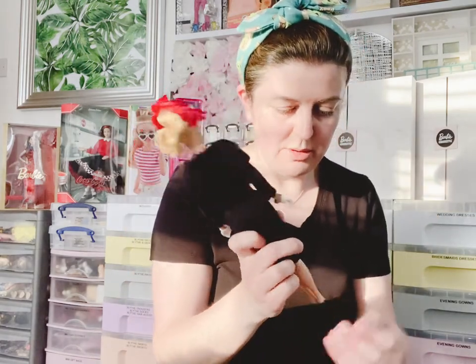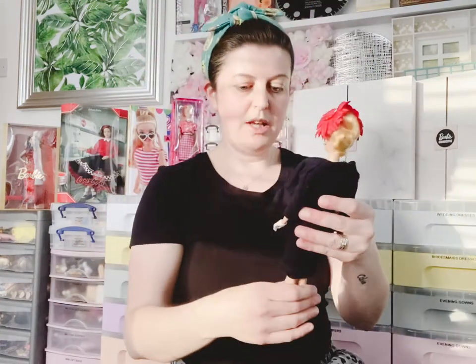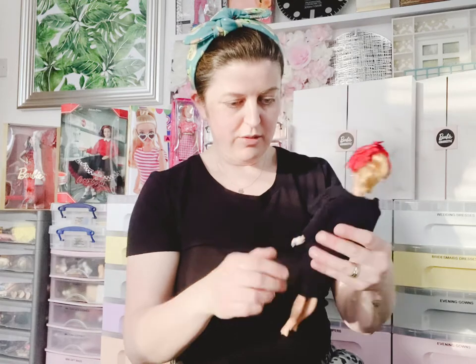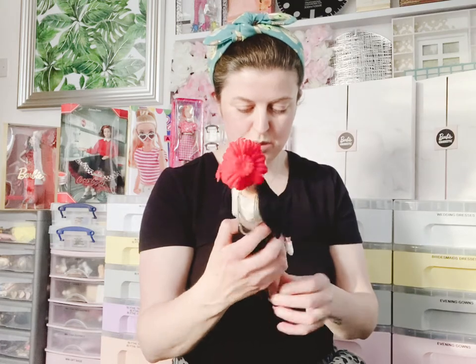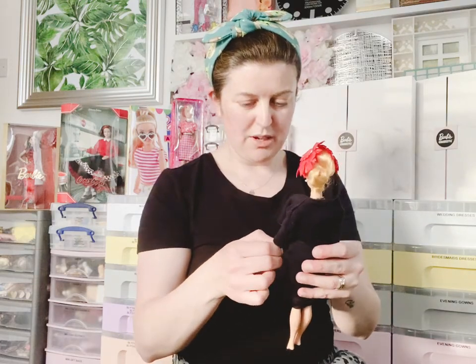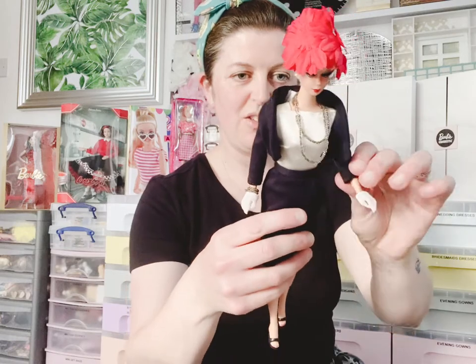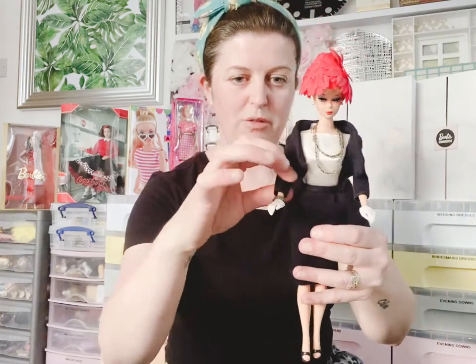They look good on her. I haven't held a Barbie like this before. She is very sturdy, very tough — well made. Is it a similar material to the Silkstone Barbies? It's like a really thick, tough plastic. She seems quite a lot taller, but I could be wrong. The head does move side to side and a little bit up and down.